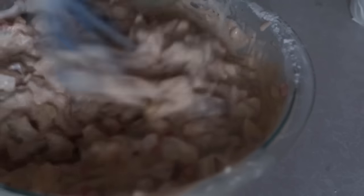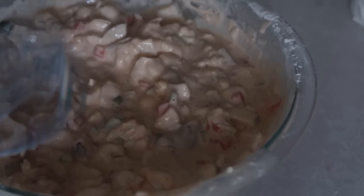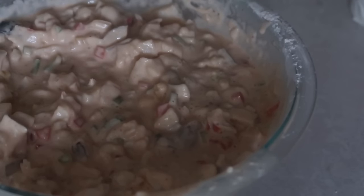Set the batter aside for a few minutes and let it marinate before cooking. The best thing to do is let it sit overnight before you cook it.